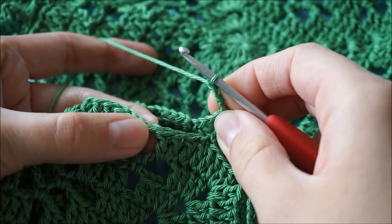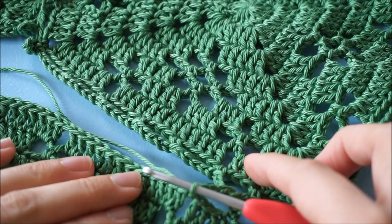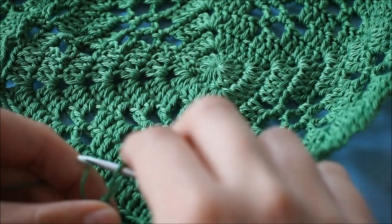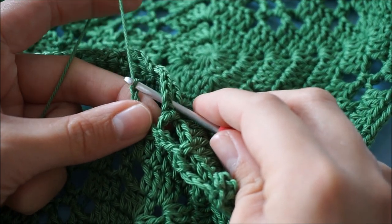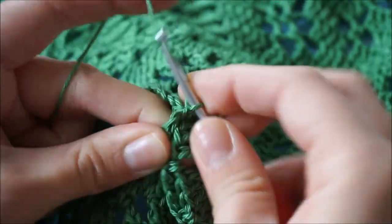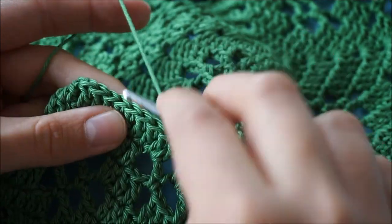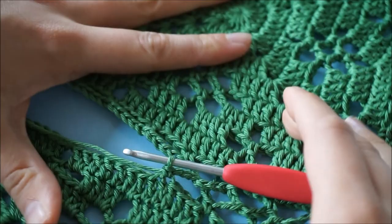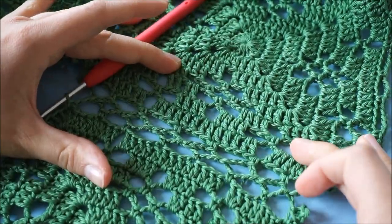Now we're going to do a double crochet in this gap right here, and you're going to work across this side in the same way. So we chain two again, put your loop in the chain five space, put the loop onto the hook again, and chain three. Now we're going to skip four trebles, insert and do a double crochet. Now we've joined our motifs in all chain five spaces.